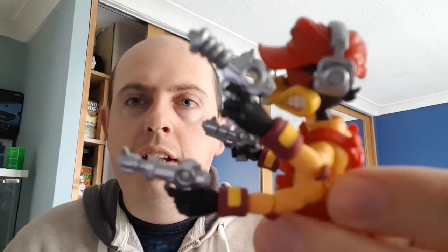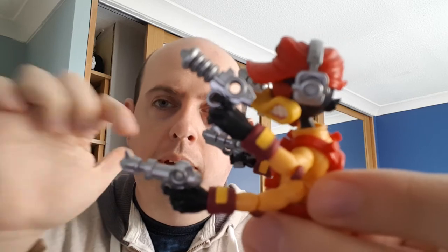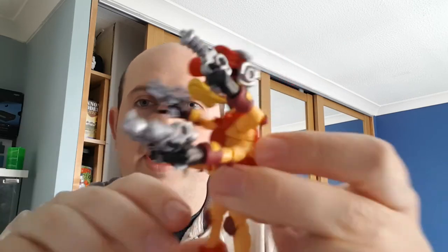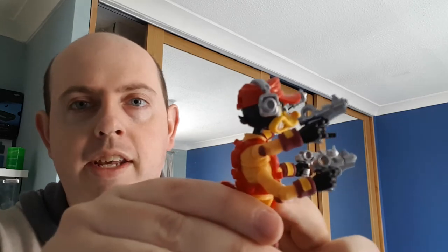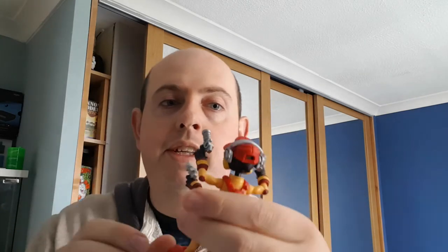Here is Dead Eye in all his glory. With his four arms he's armed with four different types of weapon. If you look closely, the laser guns all have different barrels — you've got one at the top, a different one there, and a couple more on the side. Those two are actually quite similar, but it's cool to have different designs.